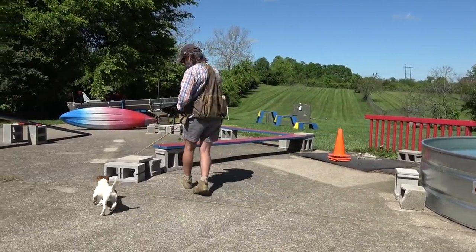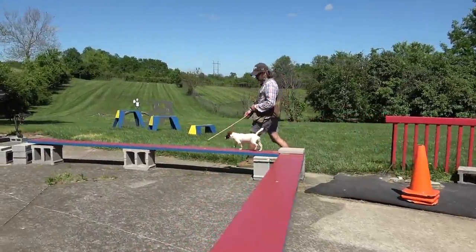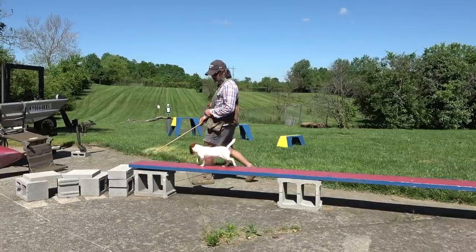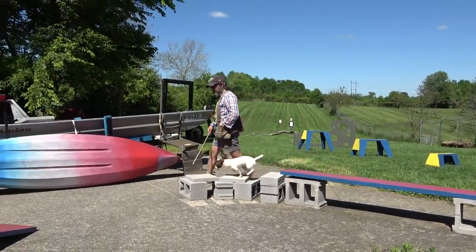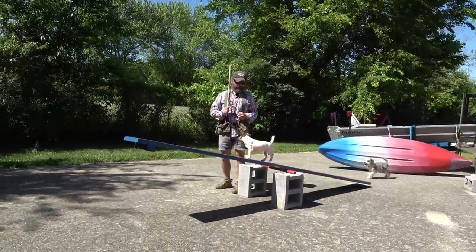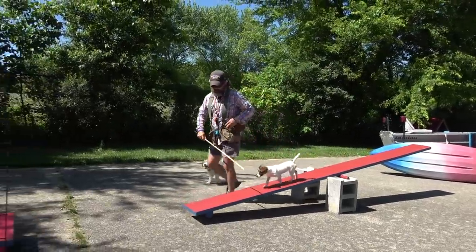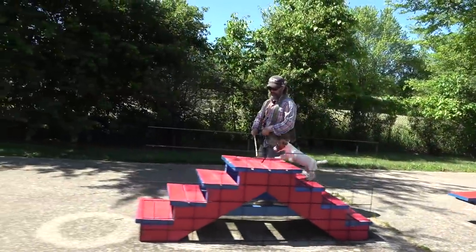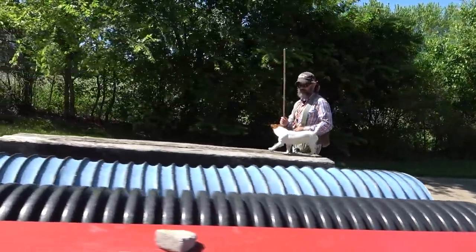When Jazzy got here a couple of weeks ago, I started teaching her to follow the stick around. In the beginning, every time she would catch the stick, I would tell her I was happy with her and give her a treat. That's really all there was to it. Then we came out on the course and every time she would negotiate an obstacle successfully, I would give her a treat.